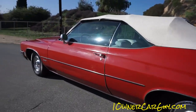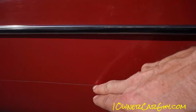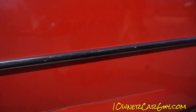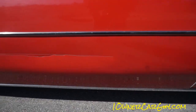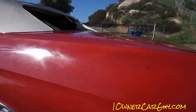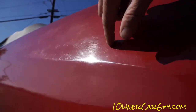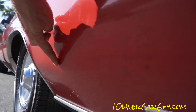Second worst damage on the car — it's not huge, it's just this little scratch where he scratched up against something right there. Just a little gouge in the bottom part of the door.